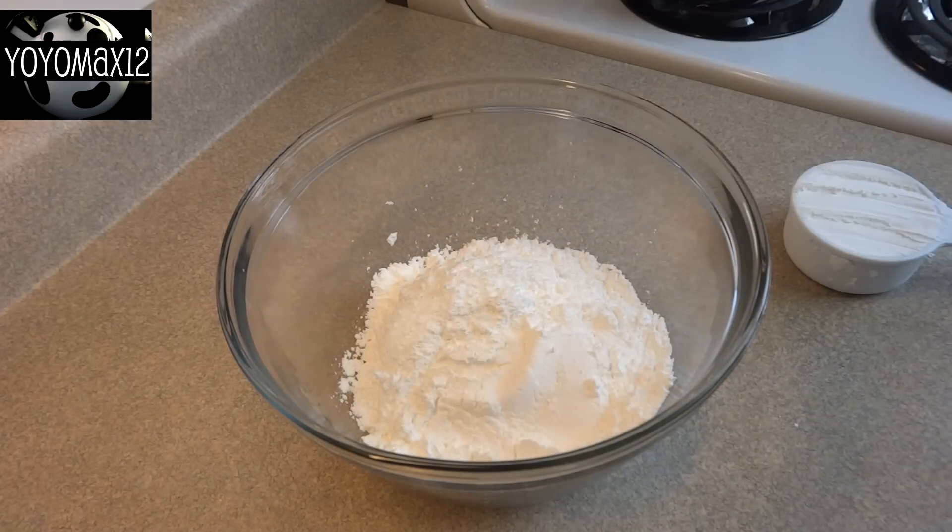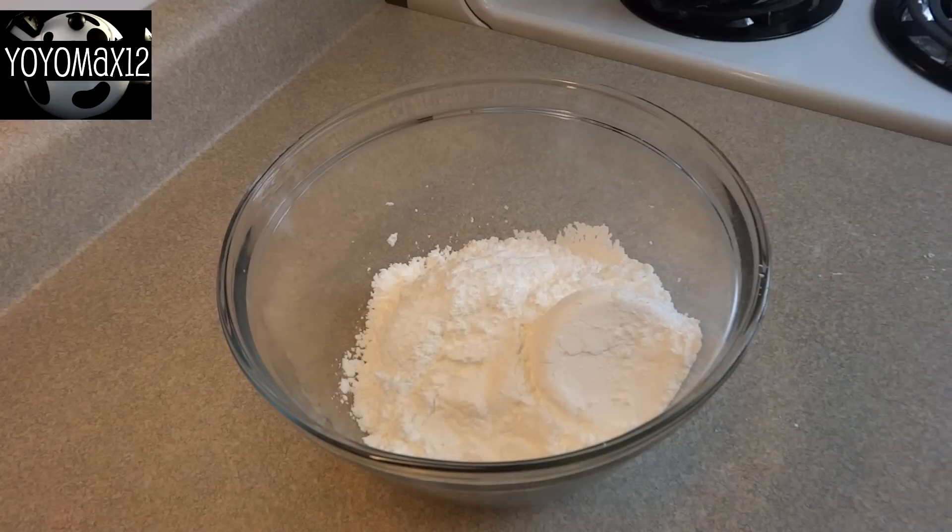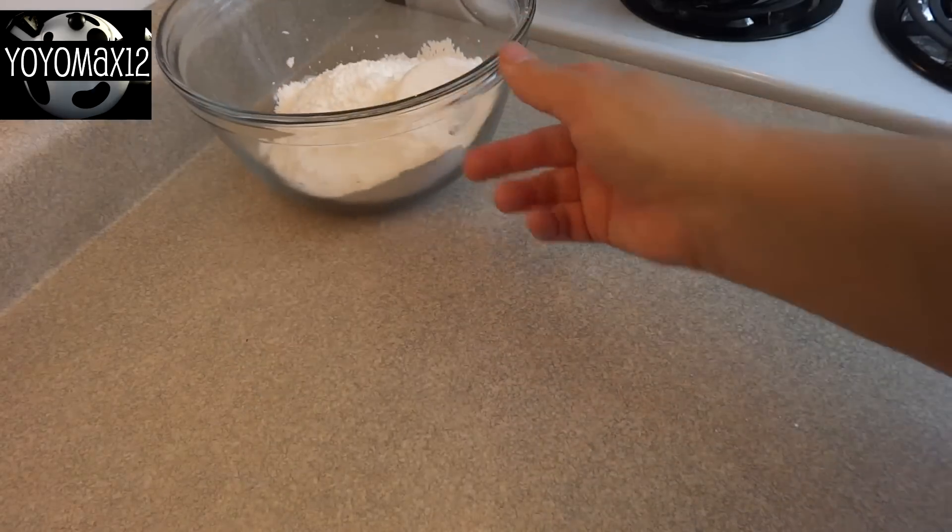First thing you're going to do is place two and a half cups of icing sugar, also called powdered sugar or confectioner's sugar, in a large bowl and then set that aside for a moment.